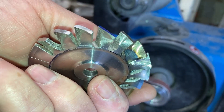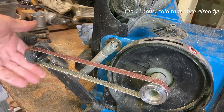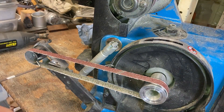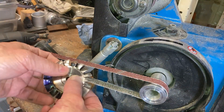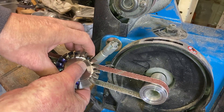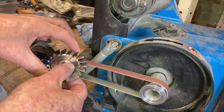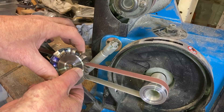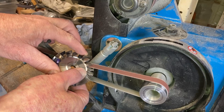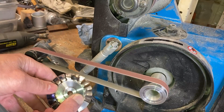The next thing I did was to blend those using a finger sanding attachment for my belt sander. I'm just very carefully going over each of the blades in turn, including the bottom surface as well.